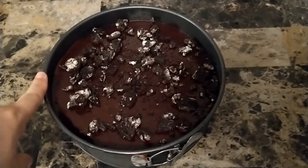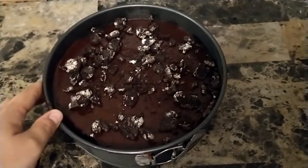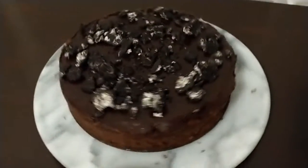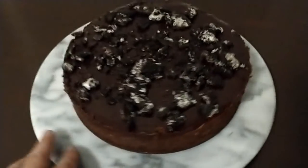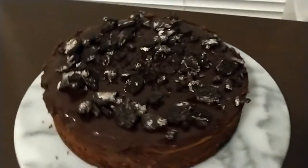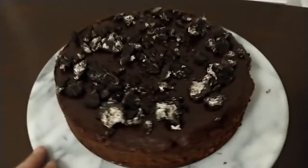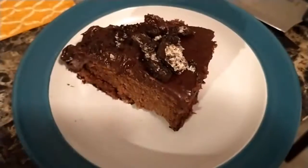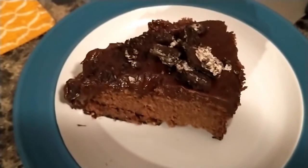Finally I topped this delicious dessert with some crushed up Oreos with the cream inside. I thought it would match really well with the Oreo crust, and voila — we had a few sides stick just a little bit but overall I think it's pretty good. And this is our Oreo chocolate cheesecake. Hopefully it's as delicious as it looks!